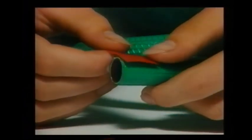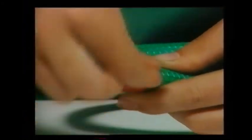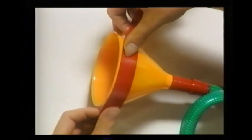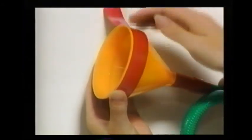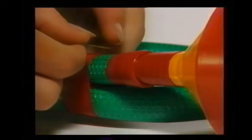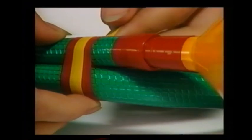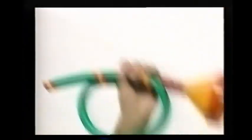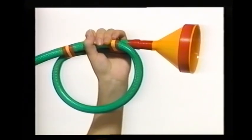Decorate the horn with stripes of colored tape — don't forget the funnel. Add some more stripes in a different color. Doesn't it look magnificent? To play the horn, you have to blow a raspberry sound through the mouthpiece.